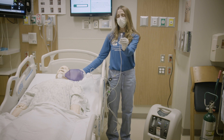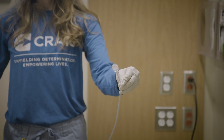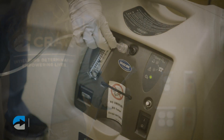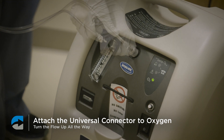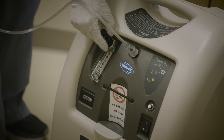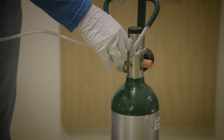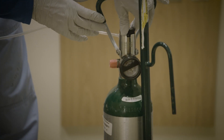The manual resuscitator has a long tube with a universal connector on the end. The connector will fit onto any oxygen compressor or tank. Secure the end of the tube to the connection point on the compressor. If you have an oxygen tank, the tube connects to the tank in the same way. Connect the tube, then turn the flow all the way up.